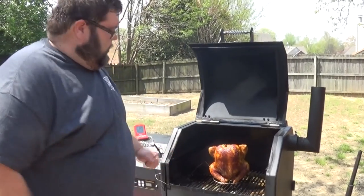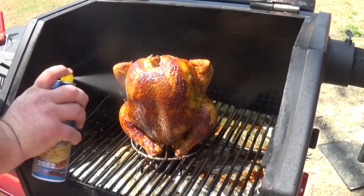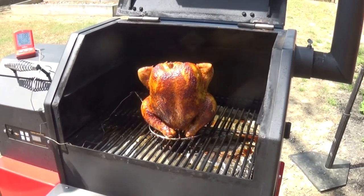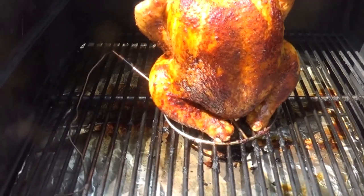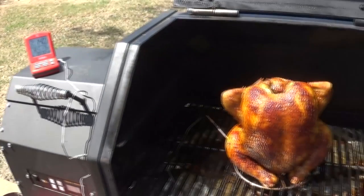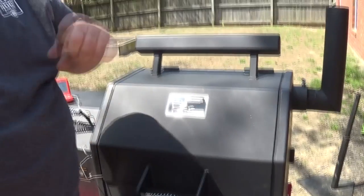We're about an hour and 15 minutes into our beer can chicken and it's looking really good. I want to keep that skin kind of a golden color so I'm gonna hit it with just a little cooking spray to make sure it stays moist and stays that good brown color we're looking for. I went ahead and got my thermometer in the thickest part of the thigh — we're sitting at about 140 now. Of course we need to go up to about 175 in that thigh, so it still has a ways to go — we probably still have at least an hour. We're just gonna keep cooking and make sure that temperature maintains right at 300 degrees. Get the lid closed and let it cook. The good thing about having a probe thermometer is you don't have to open and close it, so you're not changing the temperature inside the smoker.